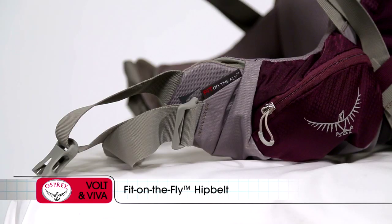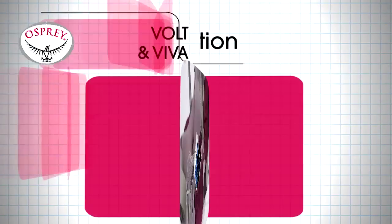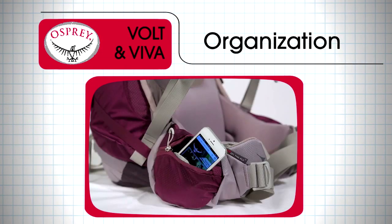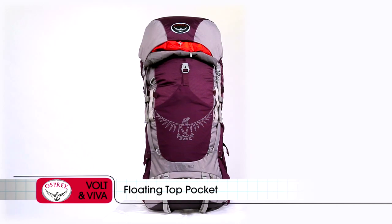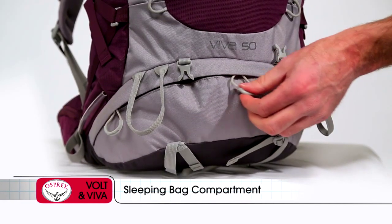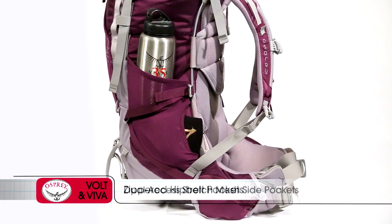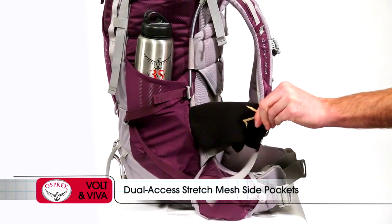A comfortable fit on the fly hip belt adjusts up to 3 inches on each side to provide a custom fit. Organization comes in the form of an extendable floating top pocket to handle overloads, a large stretch mesh front pocket, wide mouth access sleeping bag compartment with divider, zippered hip belt pockets, and dual access stretch mesh side pockets.